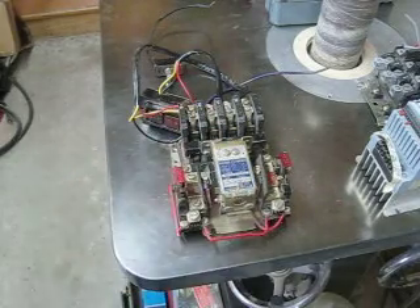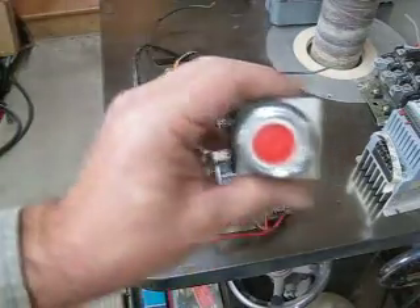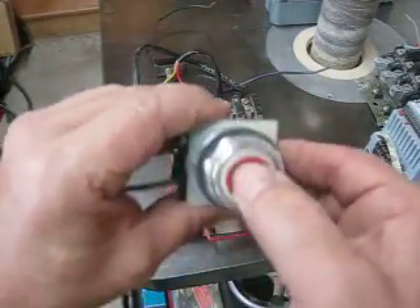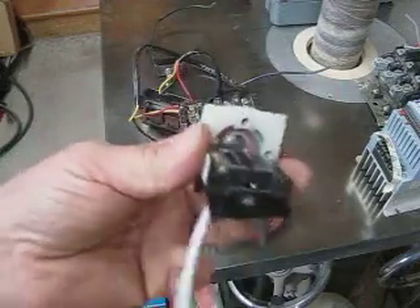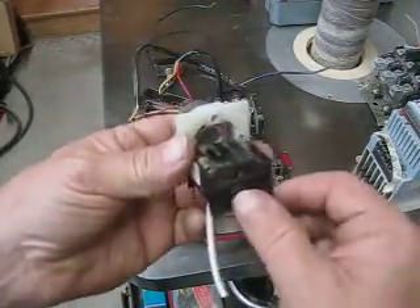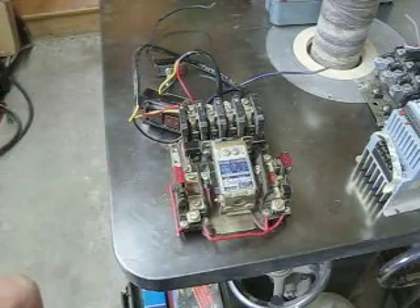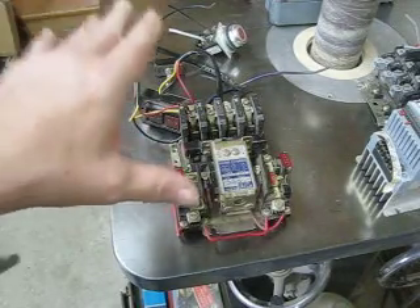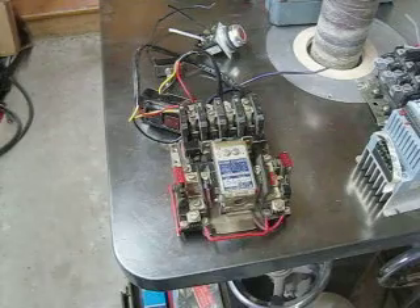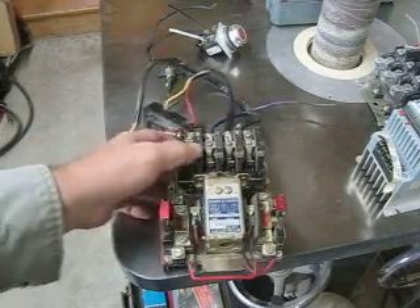The other way is with momentary switches. These momentary switches — you just push and they release. On the back of those they have a little contactor, and they signal the coil to come on or off. Those are used in three-wire control.